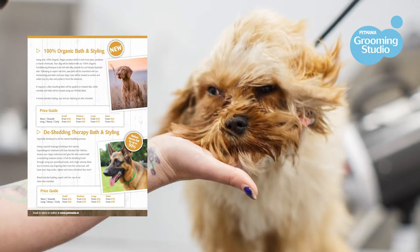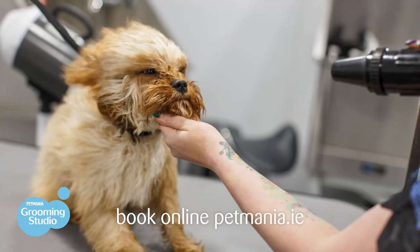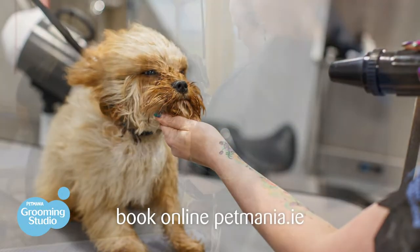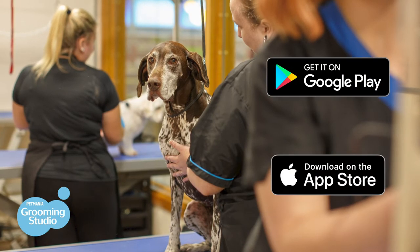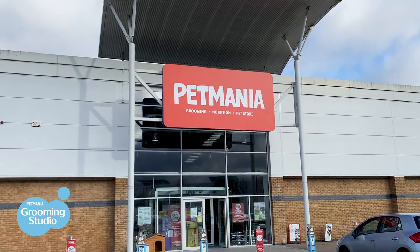These are designed to ensure that the coat and skin stay in tip-top condition. If you'd like to book your doggy in for a groom, you can do so by visiting our website petmania.ie, through our new grooming app, or by calling your local Pet Mania store to see what your options are.